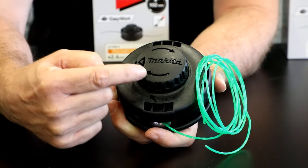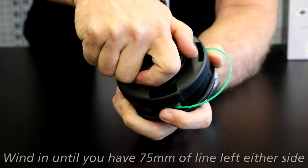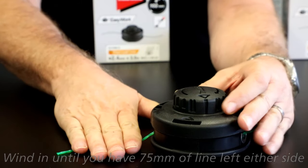Follow the directional arrow and just wind it up. Wind evenly until you're around 75mm or 4 fingers of line exposed on either side of the head.